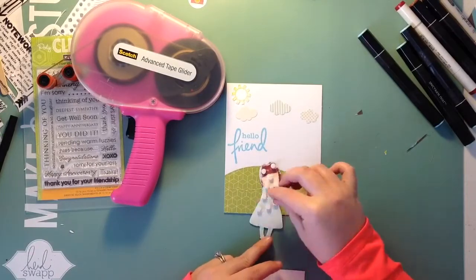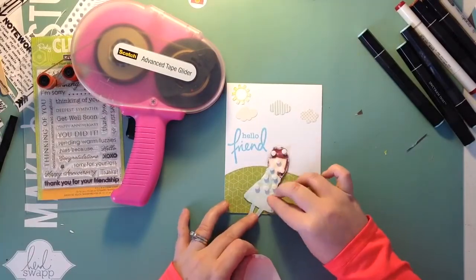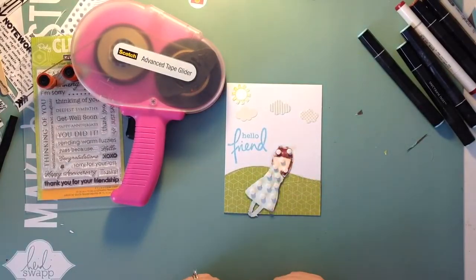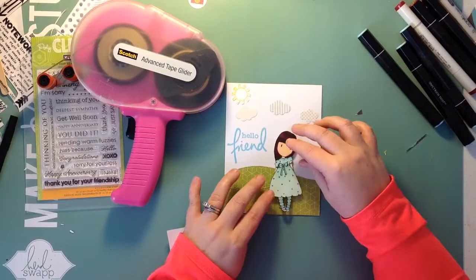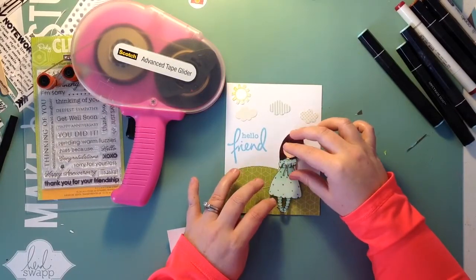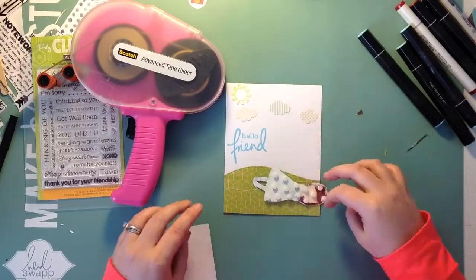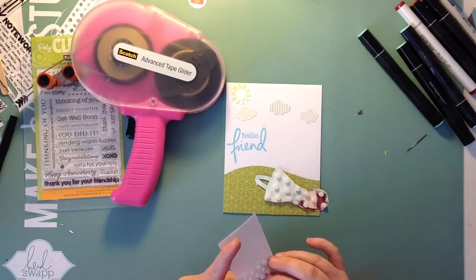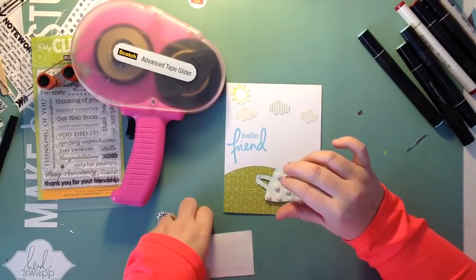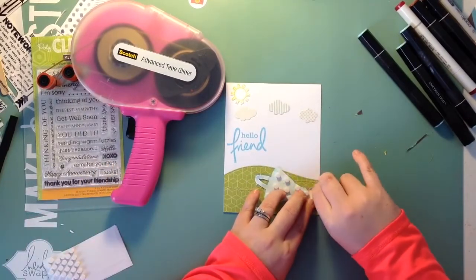I'm going to pop her up on some pop dots — a lot of pop dots. I used so many, which is crazy for such a little thing. I don't use any on her little feet; I'm going to glue her feet down to make it look like she's actually standing on the ground. I felt like if I popped her all the way up her feet would look like they were floating in the air.